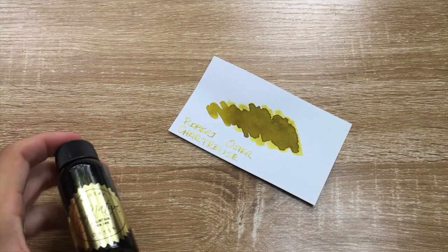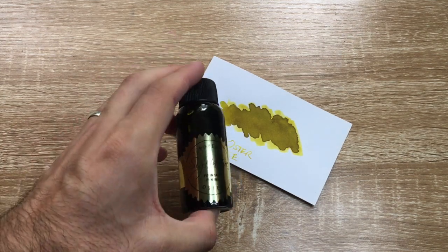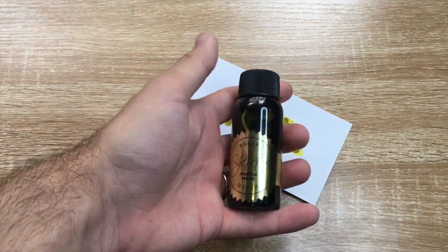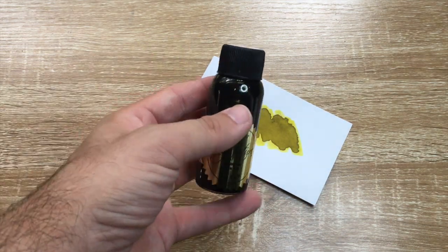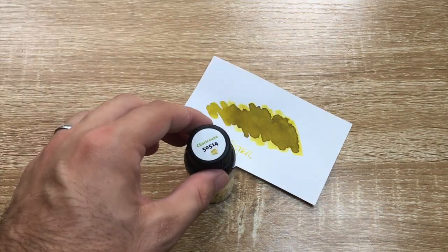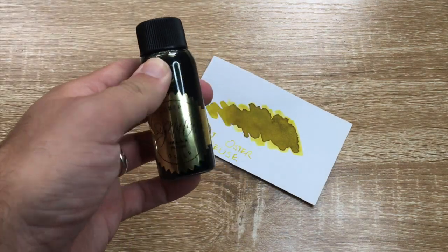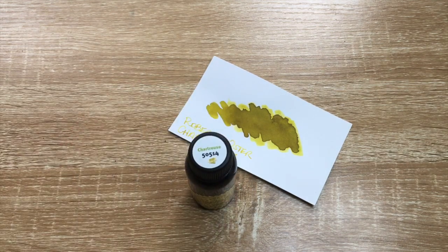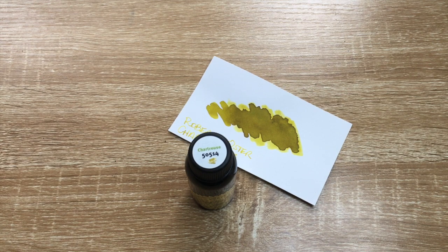Well, here we are with Robert Oster Chartreuse, here in the standard 50ml bottle. They're sort of environmentally friendly, environmentally sourced and manufactured plastic bottle, which is really great to know. The Robert Oster line-up, just as a very quick overview, prides itself on being environmentally friendly, non-toxic, and also socially aware and socially conscious. You see them doing a lot of great work for charity.